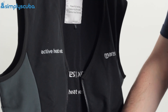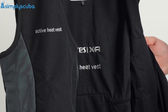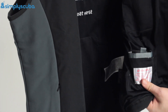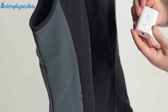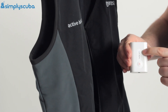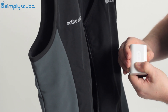On the inside, it's a mesh material that helps air flow around on the inside. Just in here is where your battery sits — it's got a rechargeable battery that sits in this little pocket and connects with a little cable. You've got different power settings: hold the button down and it illuminates, then every push cycles through the different power levels. Holding it down again will switch it off.